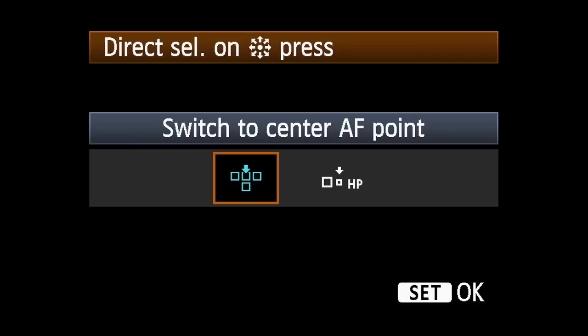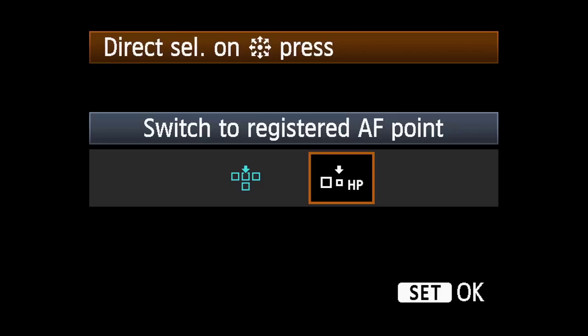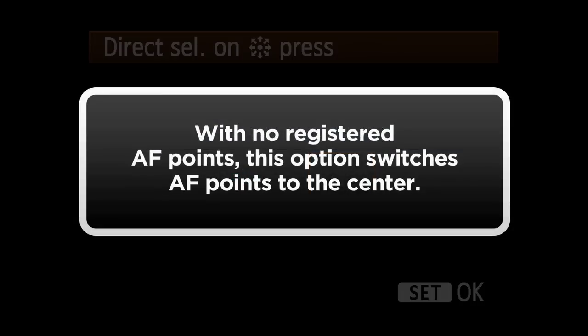Option 1: automatically select the center AF point. Option 2: if you have registered an AF point, pressing the multi-controller while shooting will immediately return you to that memorized AF point. Note that if you have no registered AF points, this option will also switch AF points to the center.